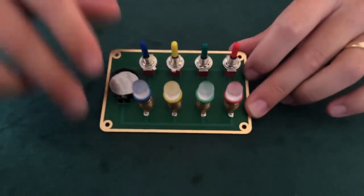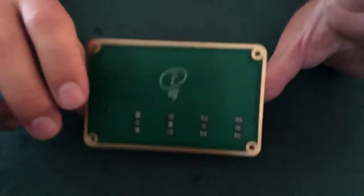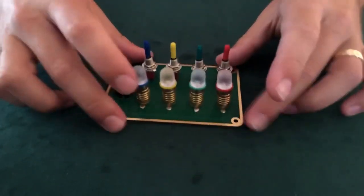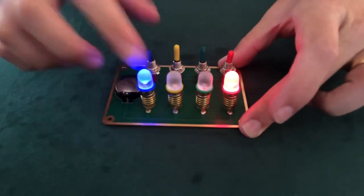This is a simple circuit board with four switches and four colored bulbs to match. You can see the underside there — just how thin it is — and it's all powered by a cell battery. Now of course this works just like any circuit board. The switch operates the bulb that's right in front of it.